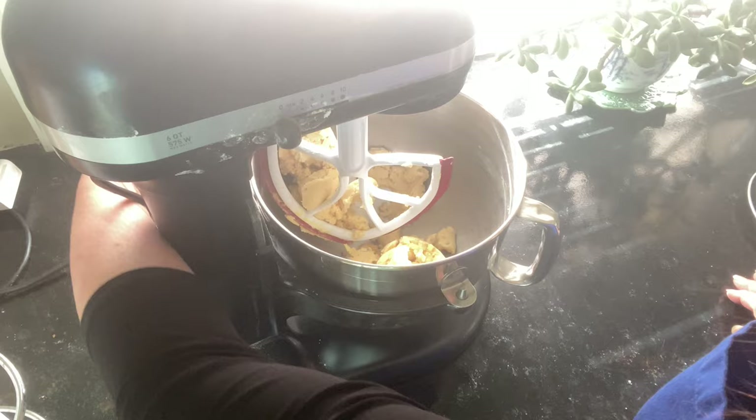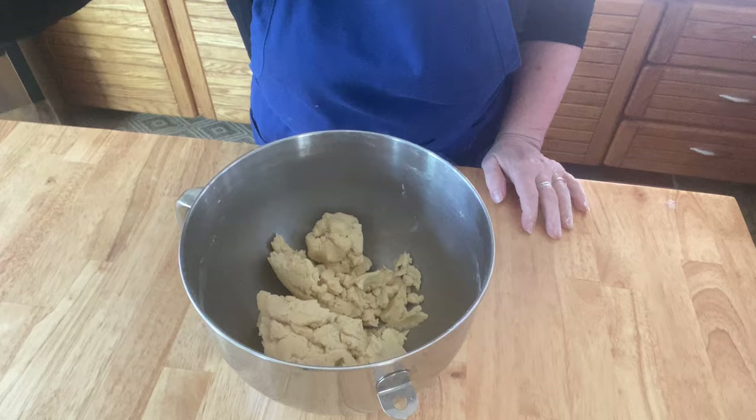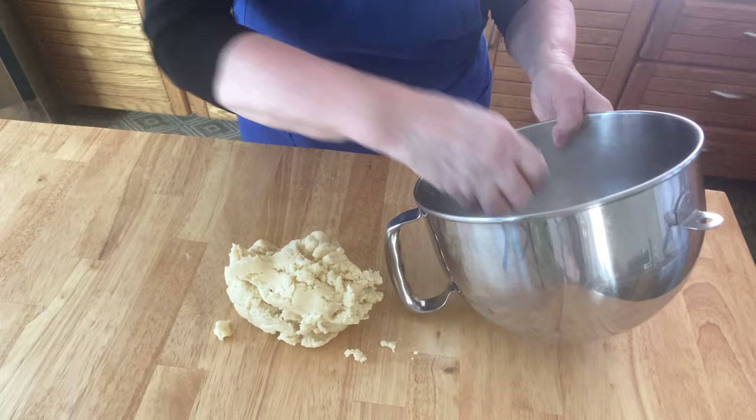You know your dough is ready to work with when you can hold it in your hand and pinch it really tight and it doesn't fall apart. The dough is very dense because of the eggs and the milk and the sugar that you've put into the dough, so just be patient with it and work it until it's smooth.